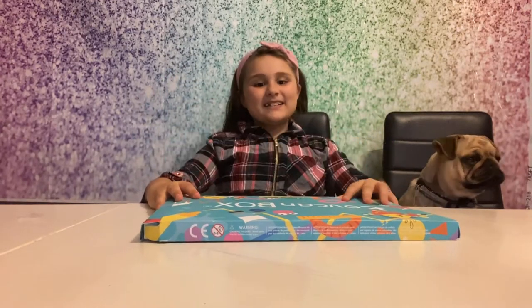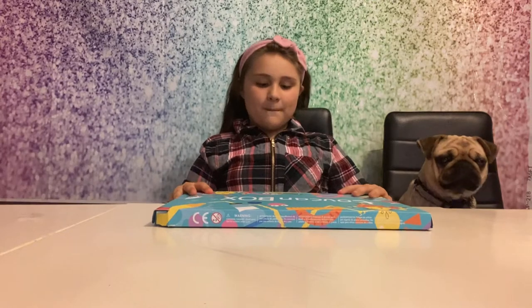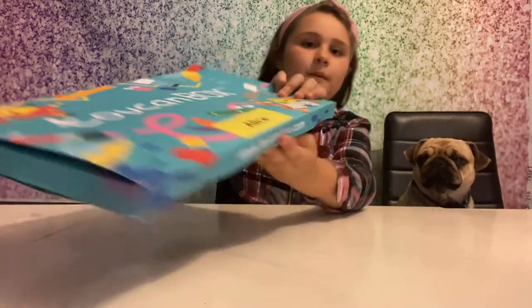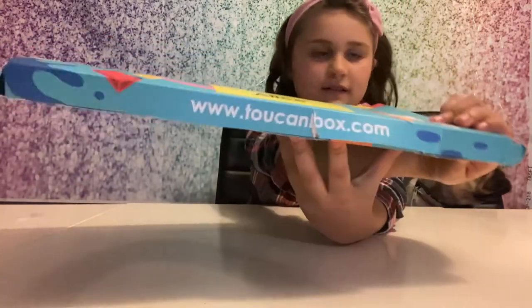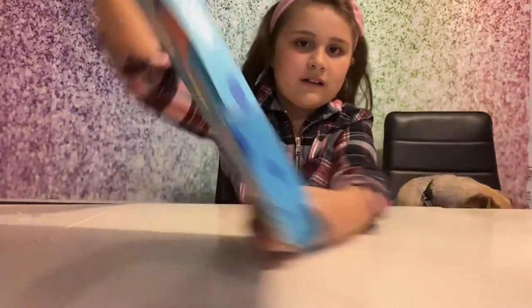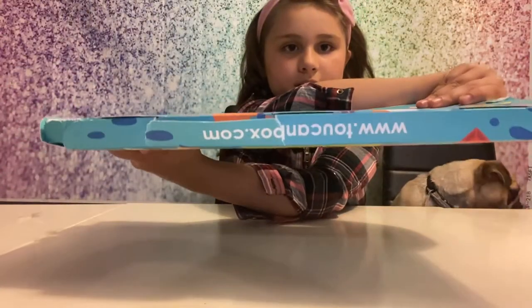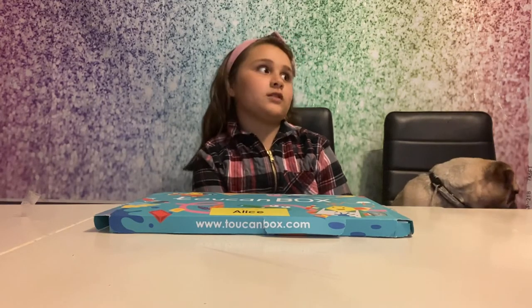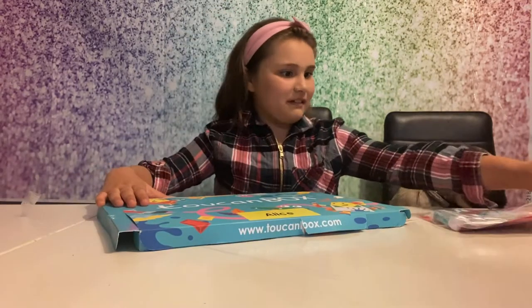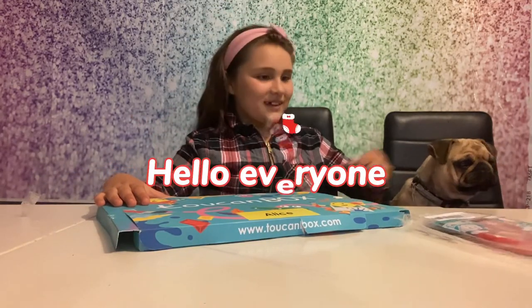Hi guys, it's Ali here. Today we're going to be doing a Toucan Box. If you want to get your own, here's the website - you can pause the video. You get all fun and games. I've been doing it for a year now and that's a very long time. My mom's here today.